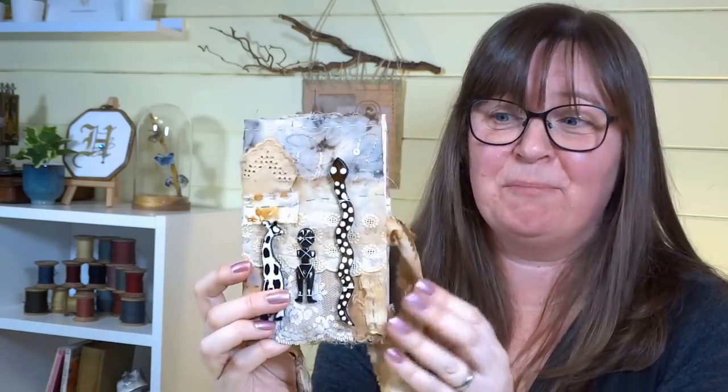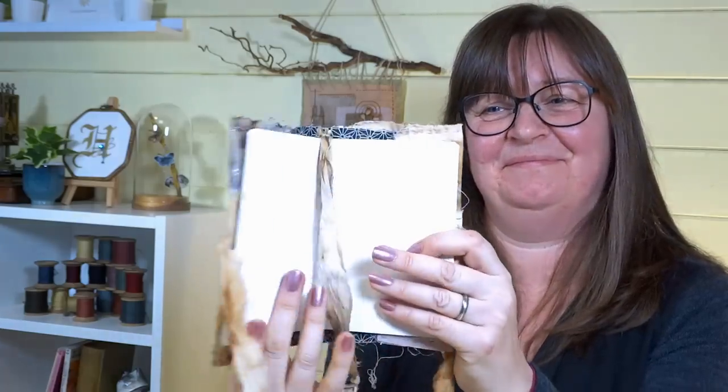In today's video we're going to make a slow stitched embroidered book cover. Hello again everyone, Sarah here from Sarah Humphrey Embroidery - welcome to the channel, welcome back if you are regular watchers.